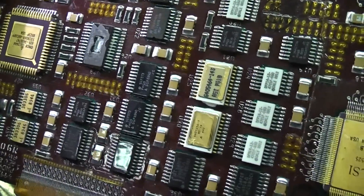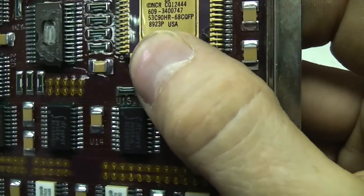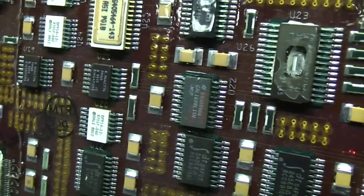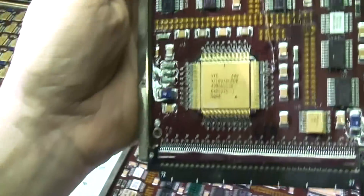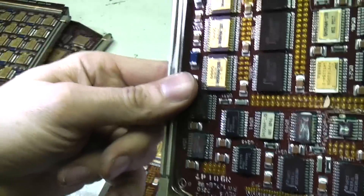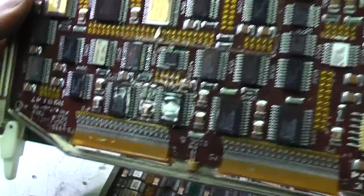This is the SCSI interface. One of the few recognisable chips on here is an NCR 53C90 SCSI interface chip — one of the few actual recognisable part numbers. There's just an absolute shitload of electronics on here for what is just a SCSI interface, but almost completely unrecognisable.